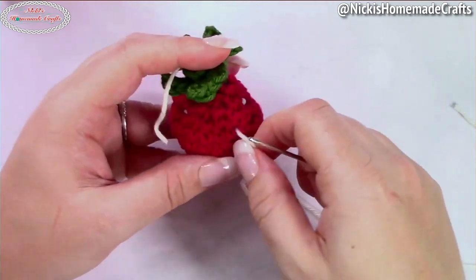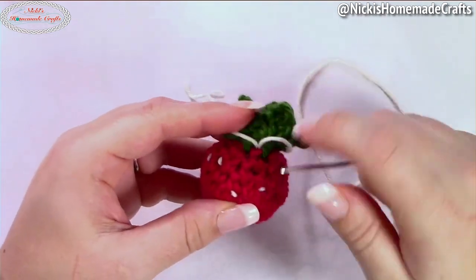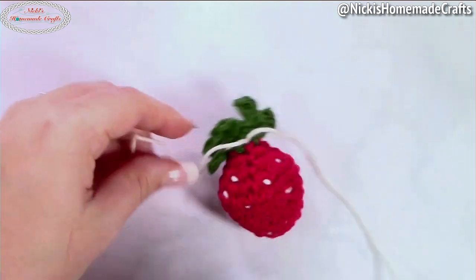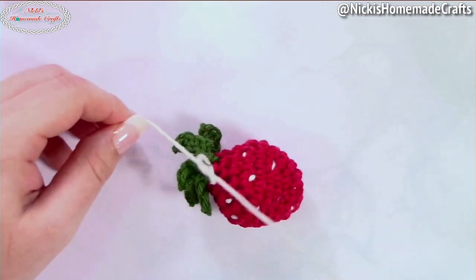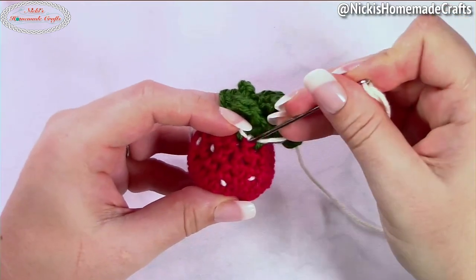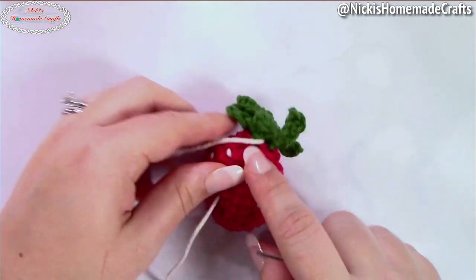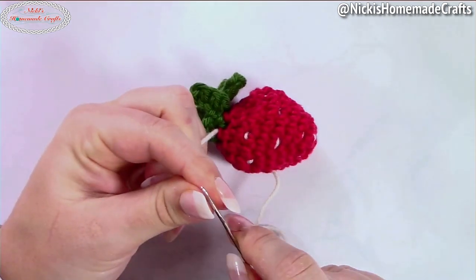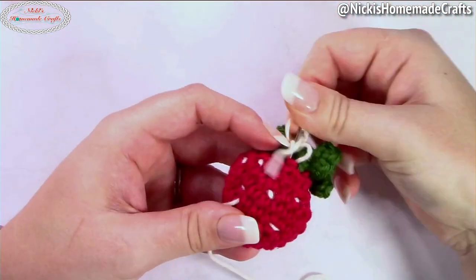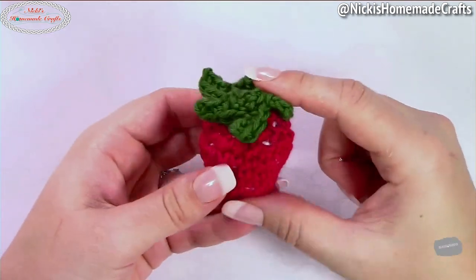Just go all the way until you're on the bottom — it doesn't have to be perfect; add as many as you want. Come back to the point where you started by pushing your needle from the bottom all the way back up to the top. Make a small knot — a double knot works — then take your needle and push it through to pull that knot inward, then do the same with the other strand, pushing through to a different spot. The knot disappears and now you're done with your strawberry.